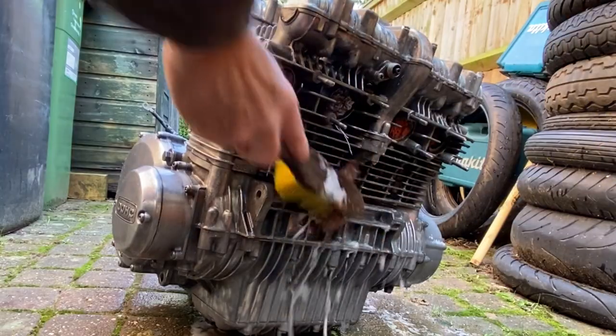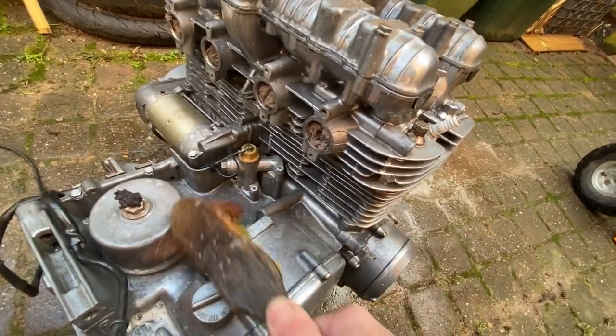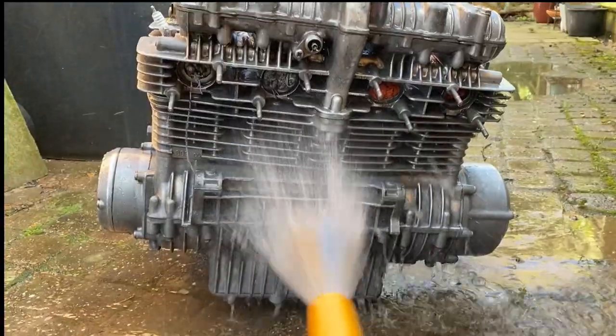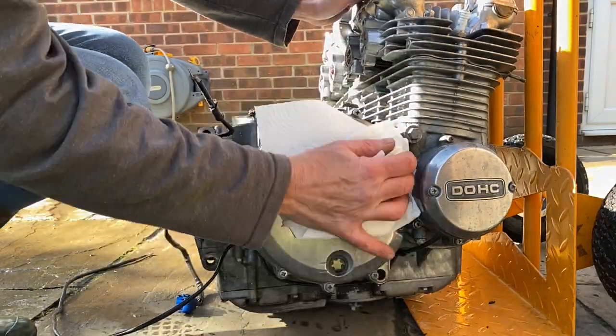I used a stiff brush and some spray-on pink bike cleaner and it's coming up really nice. It was mainly covered in dirt rather than corrosion and it's all coming off with a brush. With all the dirt removed, I rinse it off with a hose and it's looking brilliant. So I put it back on my trolley, take it back round onto the patio, give it a wipe down and let it dry in the afternoon sun.